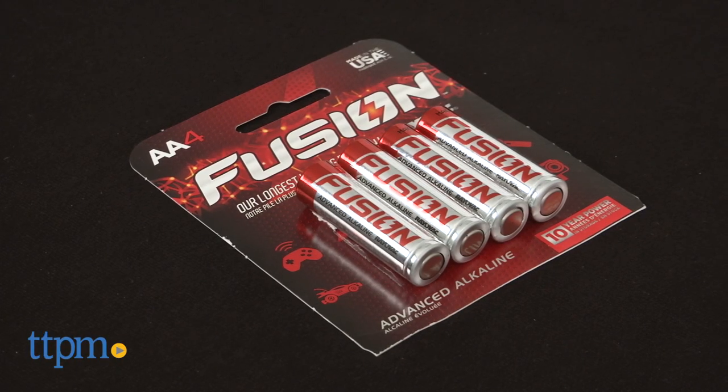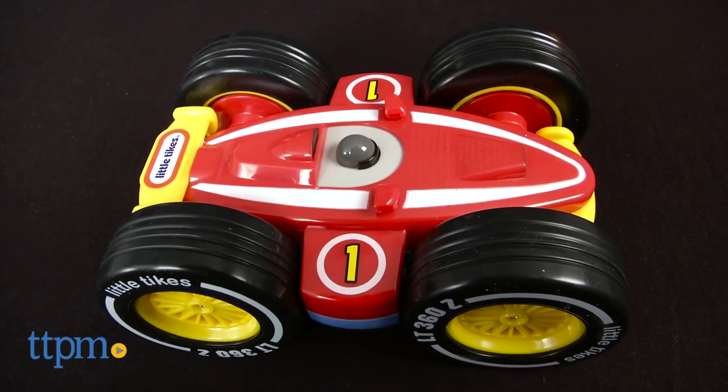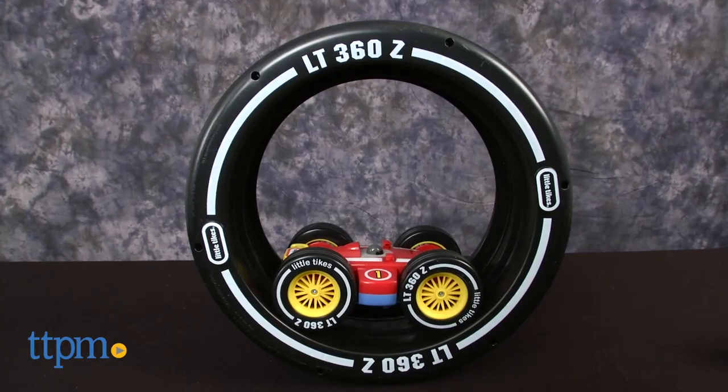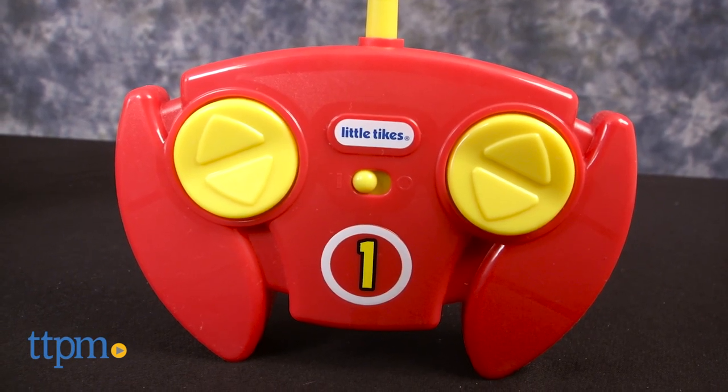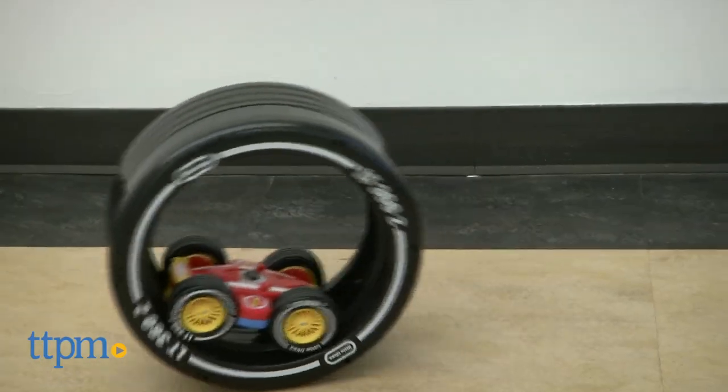First thing you need is five AA batteries. What's great about this car is it works on its own or it works in the wheel. Two simple buttons to go forward and back. You can do spins with the car.